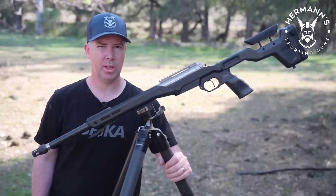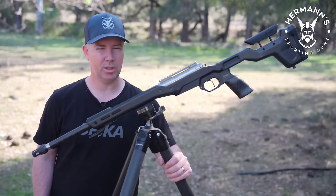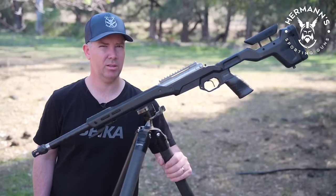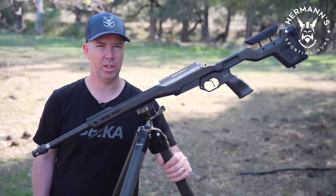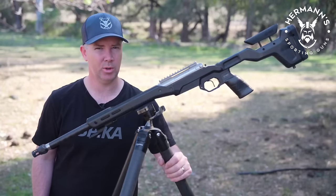Thanks to Herman Sporting Guns for sending me this tripod for the review. You've got a great product. Unfortunately I can't directly link that website because they also sell bang sticks on there — YouTube rules and all that fun stuff — but if you go onto Google and punch in Herman Sporting Guns Vipertec CT3 tripod, you'll find it straight away.